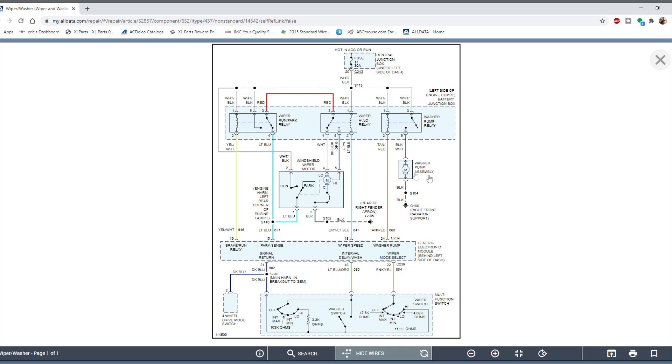The washer pump circuit is pretty straightforward. Closing the washer switch grounds the circuit, telling the GEM module to activate the washer pump. The GEM grounds pin 24 on the tan/red wire, which activates the control side of the washer relay. The control side gets power from fuse 11, and so does the switching side. That closes the switch and provides power to the washer pump assembly, with ground at the right front radiator support.